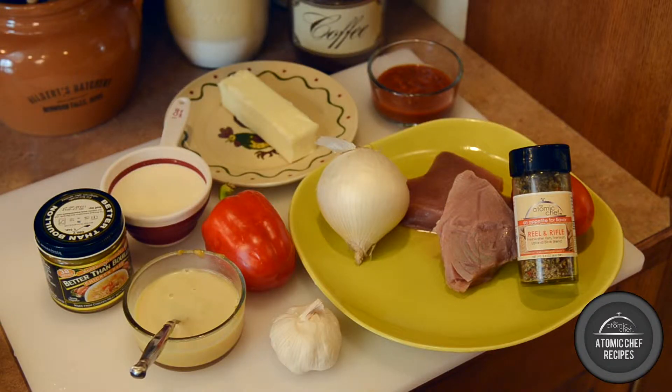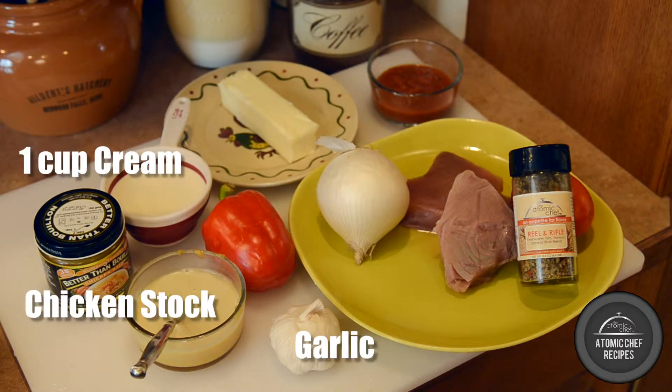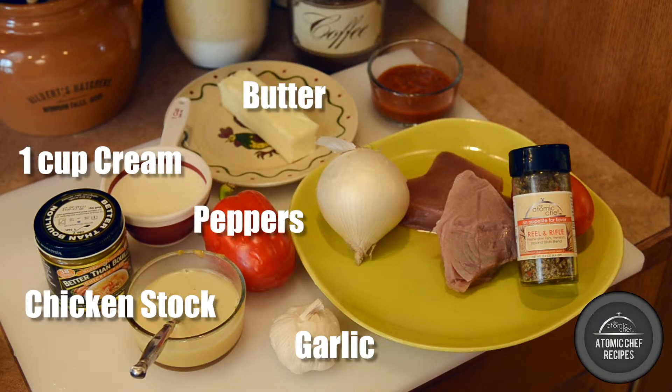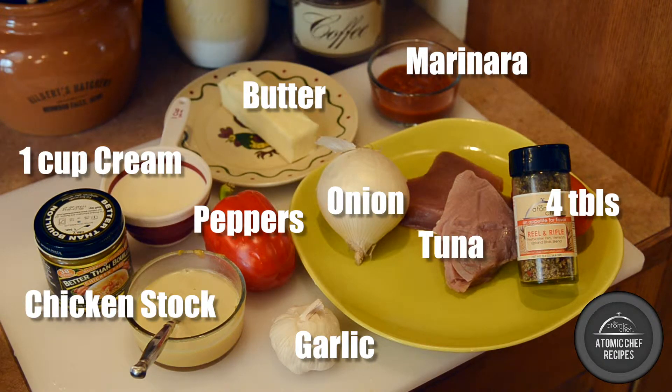Here are the ingredients you will need: chicken stock, heavy cream, fresh garlic, red bell peppers, unsalted butter, a touch of marinara, cut onion, and of course the ahi tuna — and always Real and Ripe.